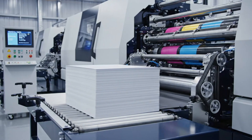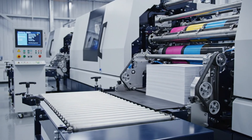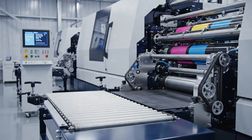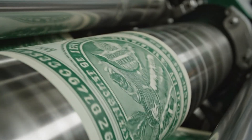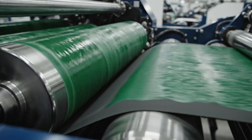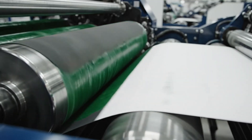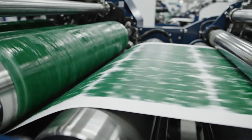The stack is moved on a conveyor to the next stage: offset printing. The environment is clean and humidity controlled. The process is faster here. The green ink is transferred via a rubber blanket onto the paper surface, not pressed in.